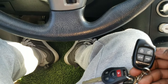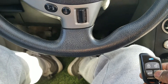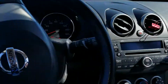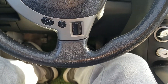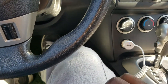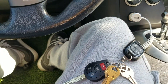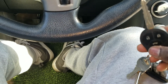I also installed a remote start where you just press a button and the vehicle turns on using the receiver. There you go. And if you want to turn it off, you just hit the brakes and the vehicle goes off.